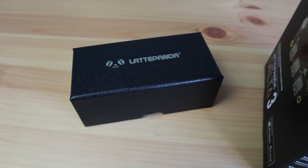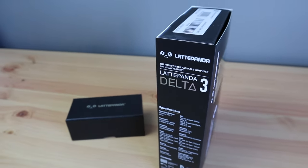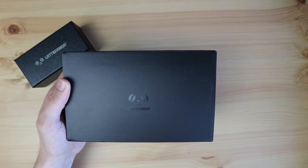DFRobot also sent me this little box along with the LattePanda. I'm not sure what's in it yet, but we'll take a look at that in a bit. So let's get it unboxed.